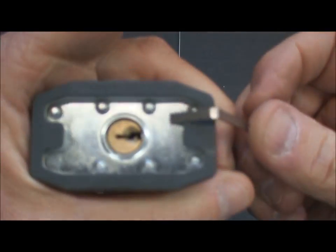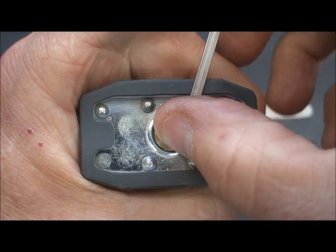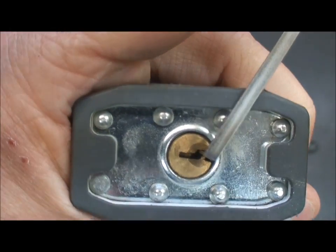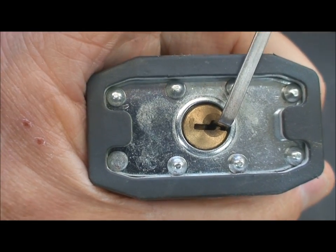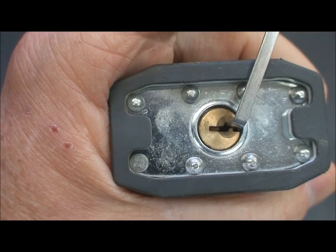So in this case, the thick one is the one we're looking for. We'll take that one and put it in place. What I typically do whenever I put my tension wrench in is just touch it a couple of times and observe the plug and make sure it's rotating freely. And in this case it is, so that would be the right choice.